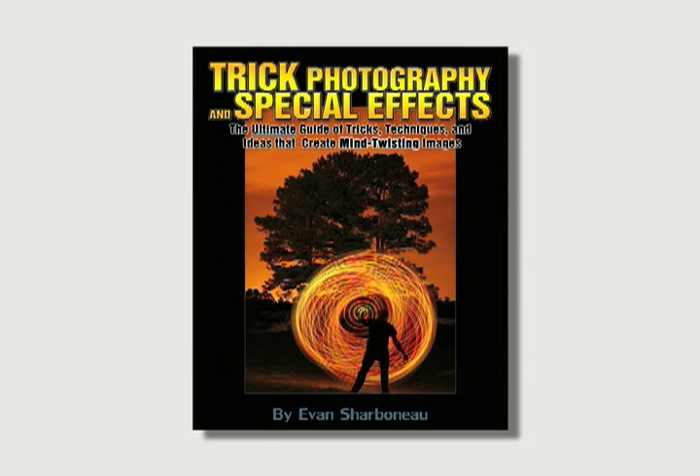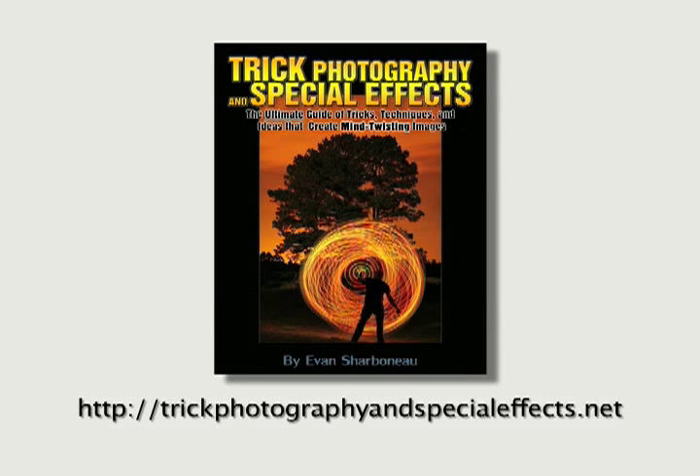Hey guys, back with you again to give you another review on an awesome book that I've recently acquired. It's called Trick Photography and Special Effects by Evan Charbonneau. If you are interested, I've got a full review of his book at my website, which is trickphotographyandspecialeffects.net.